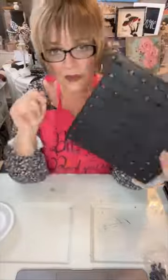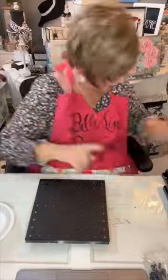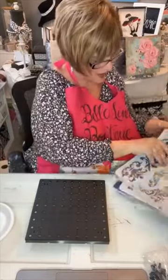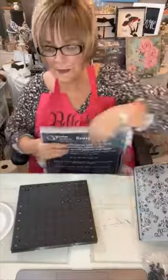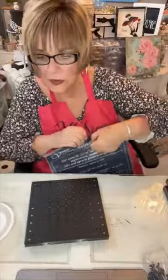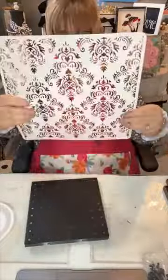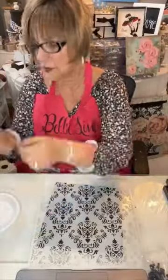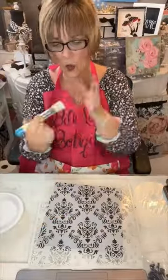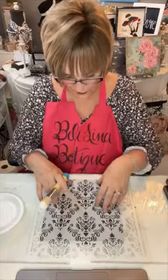I'm going to use these squares that I got from the Dollar Tree — they're square pegboard plastic, and they're about a dollar and a quarter each. I'm picking out a stencil and choosing what goes with my craft room. I have black and white in my craft room, a lot of damask, so I am picking out a damask from Vintage Retail Therapy, of which I am a retailer. You can find many of these stencils that I sell in my Etsy boutique at bellalinaboutique.etsy.com.